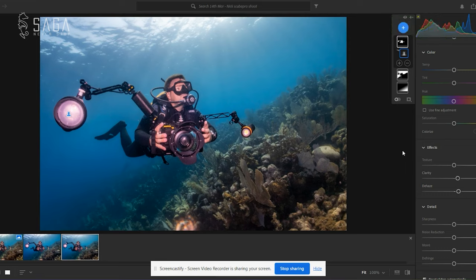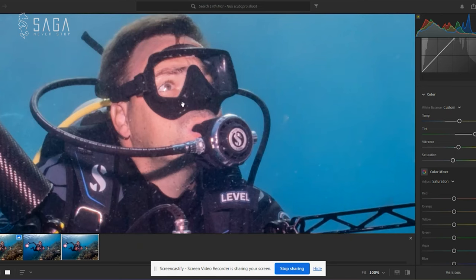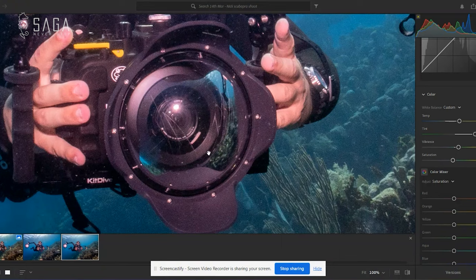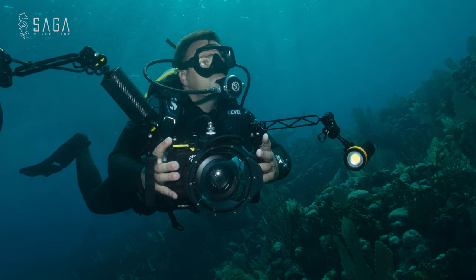And that is it — done. That's all you need to do, and this is going to look way better for your social media. That was just around the four-minute mark. Obviously there's way more I could do with this image for professional shoots — maybe run it through Photoshop, spend ages color grading it, zoom in and clean up the mask details or little white dots, scratches on the lens — all of that can take an hour. But for new photographers who just want to post on social media: four minutes and you've got an image that looks dramatically better than what you started with.